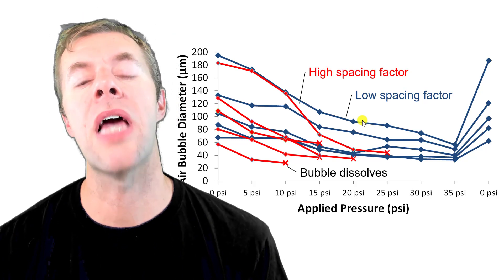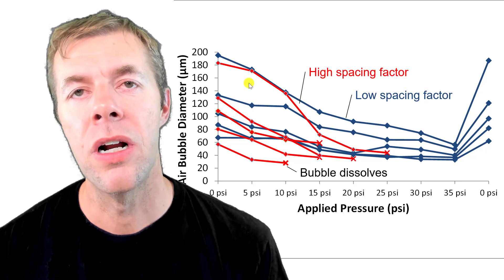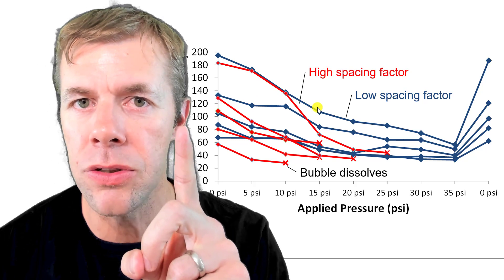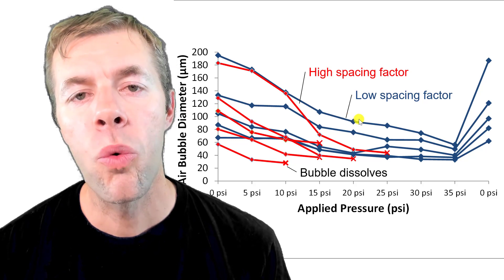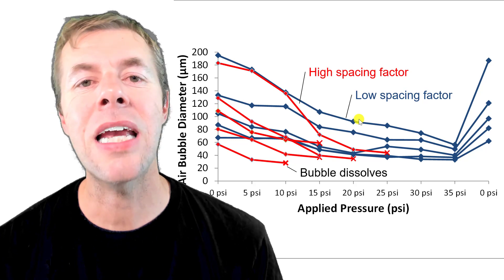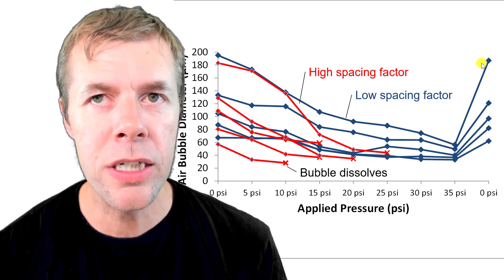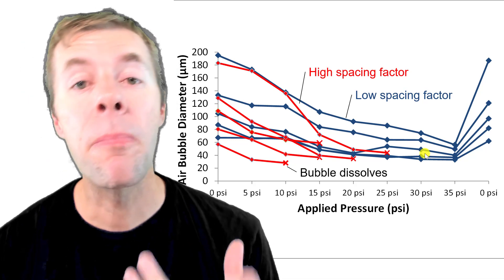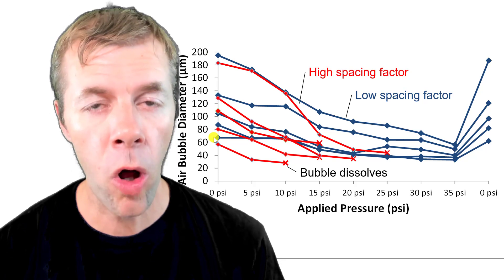But the bubbles that are close together behave differently. As you increase the pressure, even though they started out being the exact same size and you go to the same pressures, the ones with the low close-spaced bubbles are not getting small very fast — they're taking their time. And they don't dissolve. And when you decrease the pressure, they come back, exactly the same, pretty close.